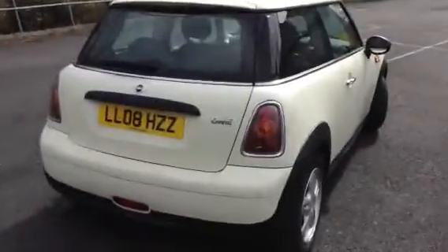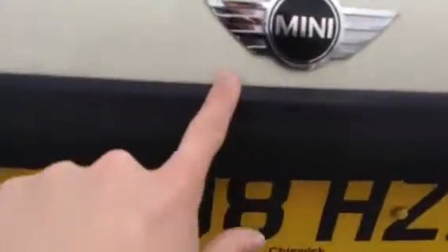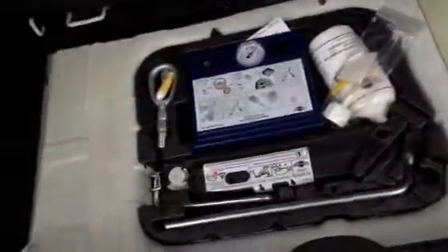Moving towards the rear of the car and looking at the rear bumper — one or two touch-ins to the rear bumper, no major damage. One or two very light scratches on the back of the tailgate that just require polish. One or two scratches to the boot as well. Taking a look inside the boot itself — parcel shelf is there, just needs a bit of a valet inside. Obviously no spare wheel with the Mini.